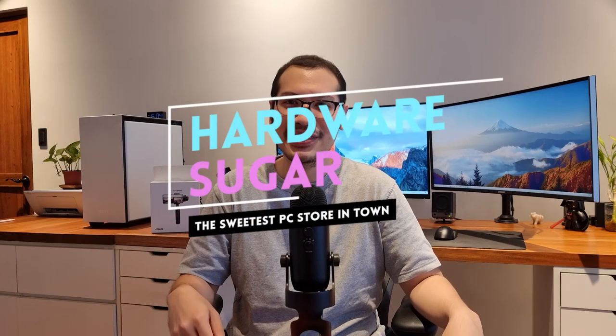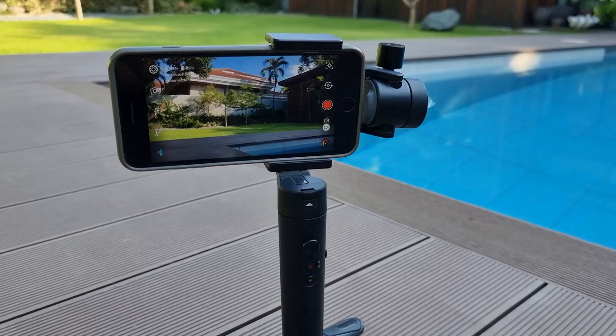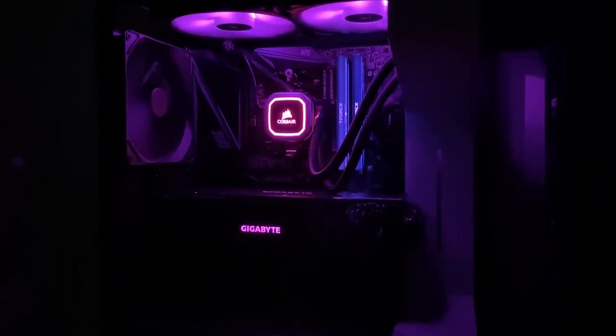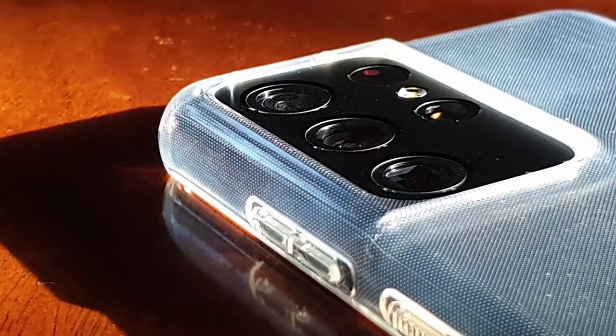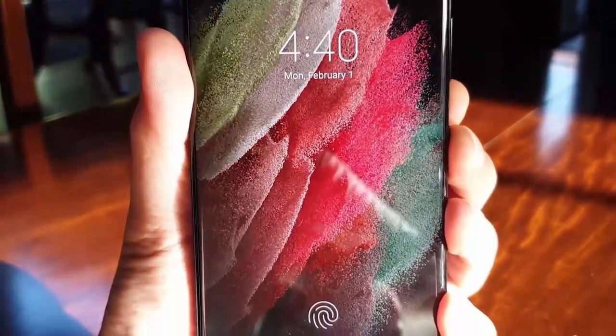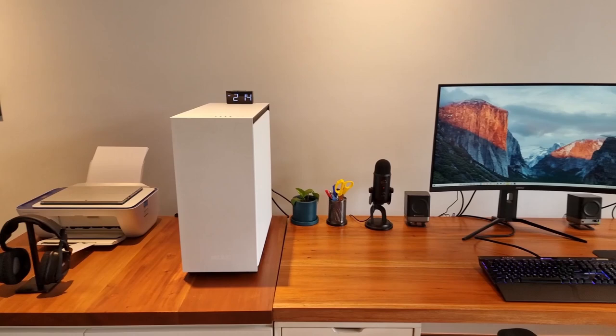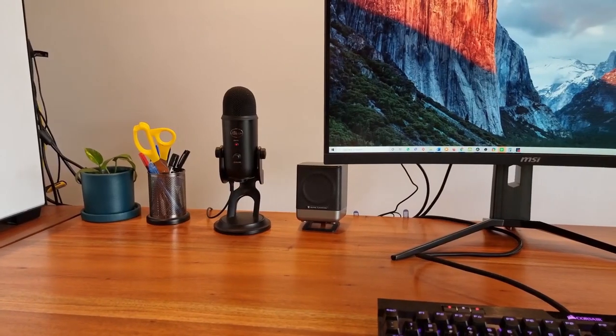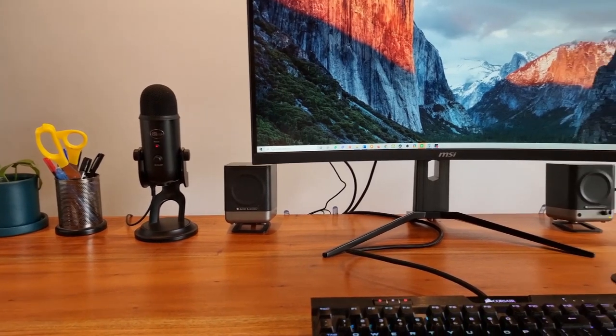Hi, I'm Rafael from Hardware Sugar, and this is the Zen gimbal from Asus. Using a cell phone gimbal is very important to me as a content creator because whether I'm reviewing a keyboard, mouse, or even RAM, I always need to shoot some sort of B-roll. In fact, shooting with a cell phone on a gimbal will produce smoother video as opposed to a DSLR, not to mention the loads of money you would save on that and a DSLR gimbal.